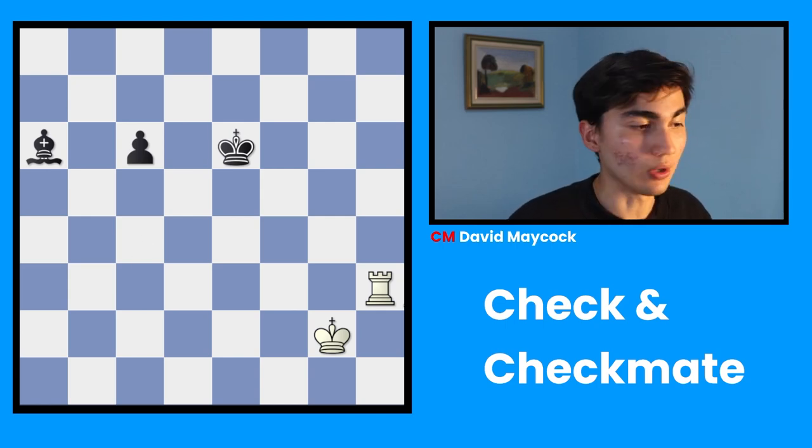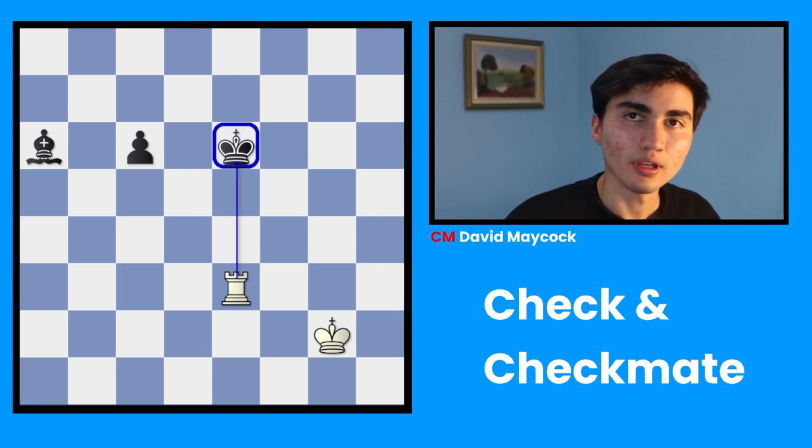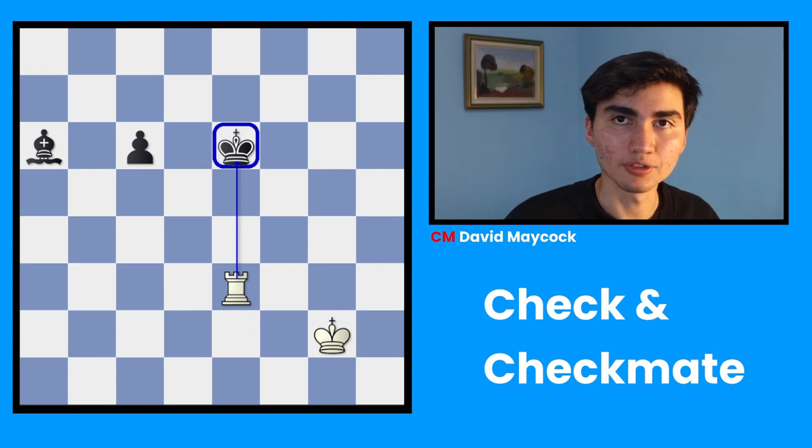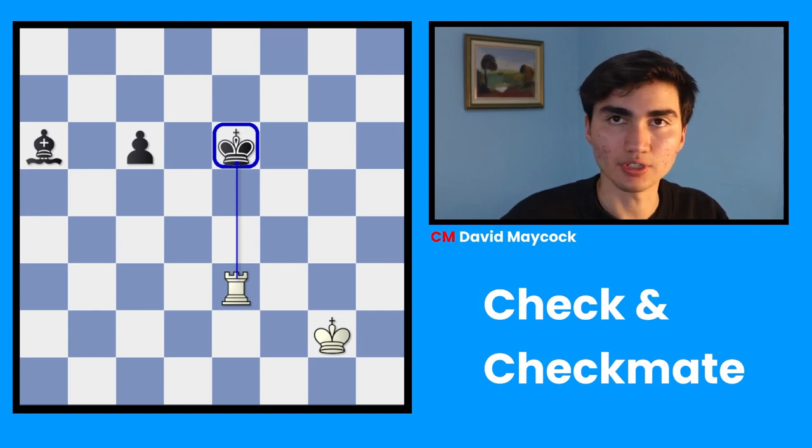Check is when you attack the king. When your king is attacked, there's nothing else you can do other than get out of check. And I will repeat: you are forced to get out of check. It's not a decision — you have to get out of check.